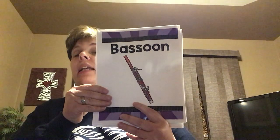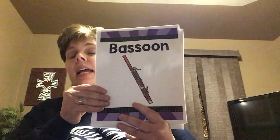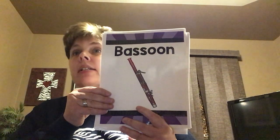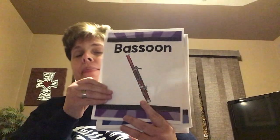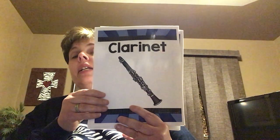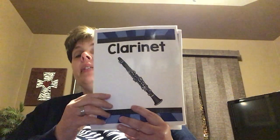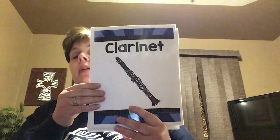The bassoon also uses all of your fingers — left hand goes on top, right hand goes on the bottom, just like a saxophone, just like a flute, just like a recorder. Every time I teach you, left hand on top, right hand on the bottom. Here's a clarinet. I just showed you what a clarinet reed looks like, and it is also a woodwind — left hand on top, right hand on the bottom, with all those little keys and buttons to push.